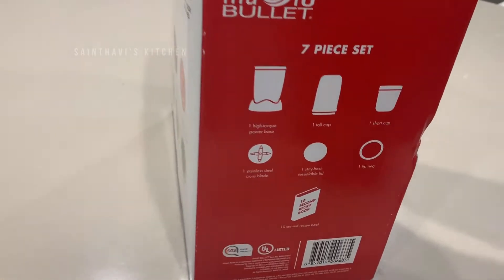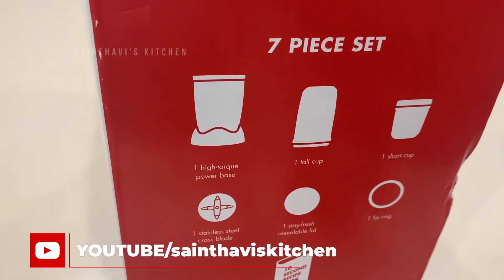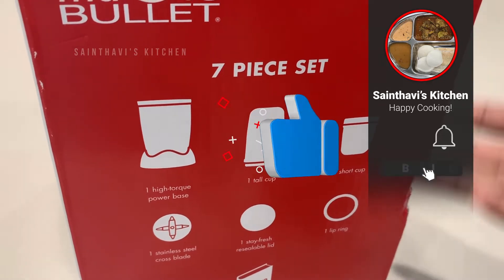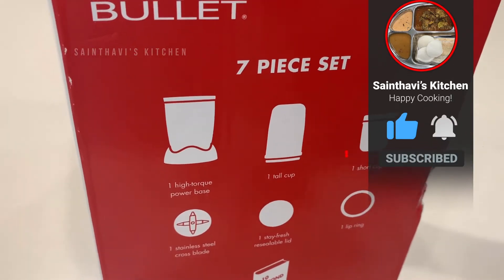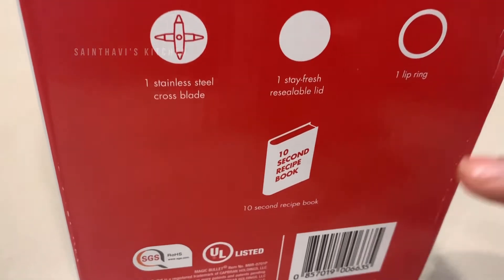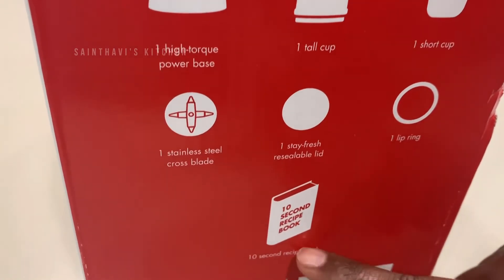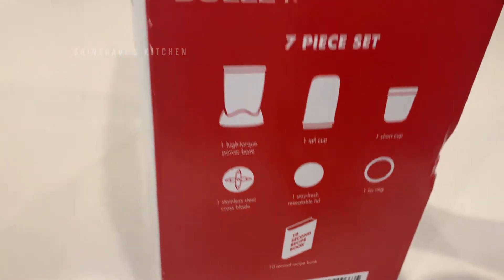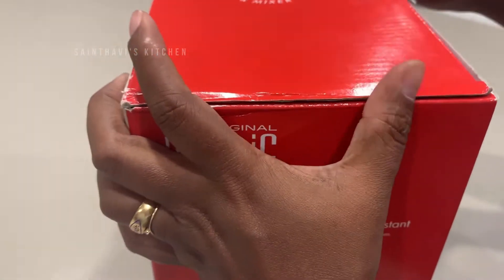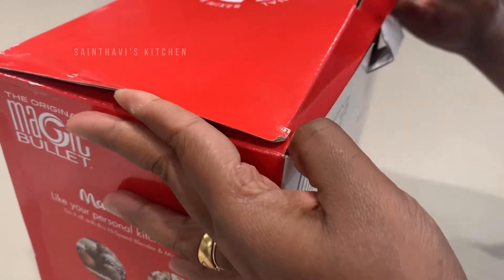This is a 7-piece set and it's quite compact. I have a blender and an Indian mixi jar, but one would think why would you need another blender. I'm thinking this is more compact for a small serving — let's say you are making one cup of chutney or one cup of smoothie for a single serving. It's easy to clean too. It's supposed to have a base, a few cups and lids, and it also comes with a recipe book. Because it is a special edition, I feel like it's special.